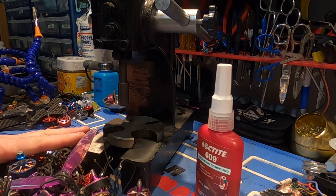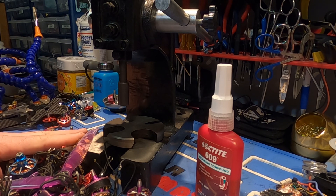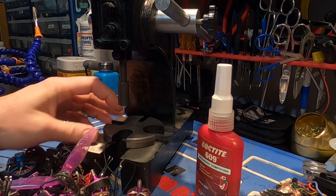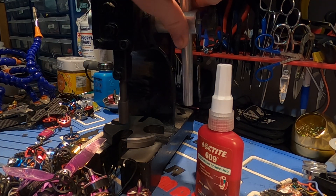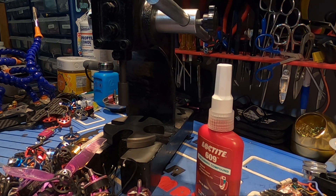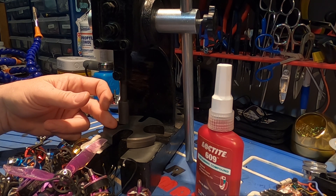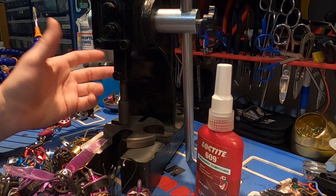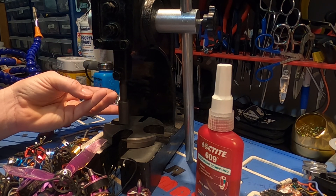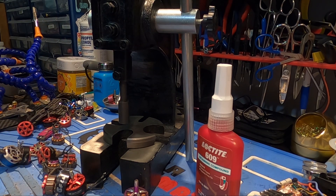What I want to talk about today is how I go about servicing my motors and repairing the problems that I can repair. It's mostly using this machine right here — this is called an arbor press. What this does is it makes sure you get a nice firm press straight down. We're going to use this for removing shafts and removing bases. I'm going to show you how to remove a motor shaft, remove and replace a motor base, and how to do motor bearings.